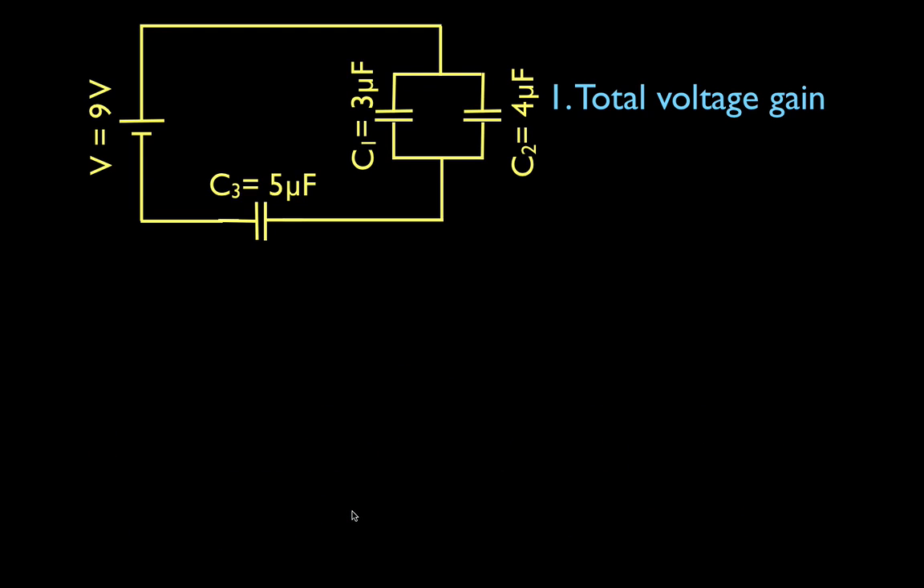The total voltage gain in this circuit is 9 volts — just want to make sure everybody understands that the voltage is 9 volts. Now for the total capacitance, we have to work on all three of these capacitors.